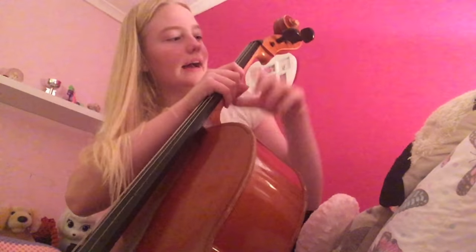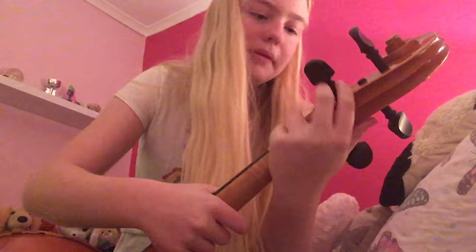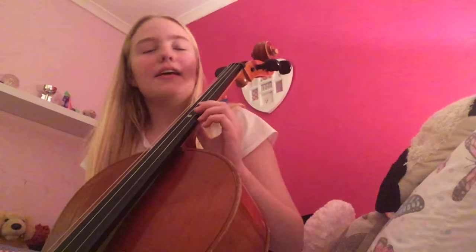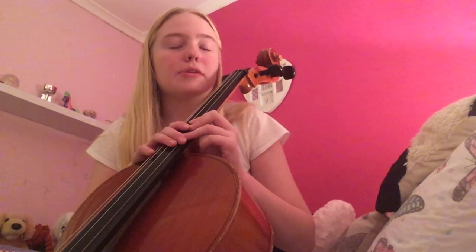This is called the pegs, so this is how you can tune the cello at the top here. These are the strings, and the strings on the cello are A, D, G, and C. The cello is an octave lower than the violin, half an octave lower than a viola, and an octave higher than the double bass. Today I'm going to be giving you guys some tips for if you want to learn a musical instrument and what to expect.